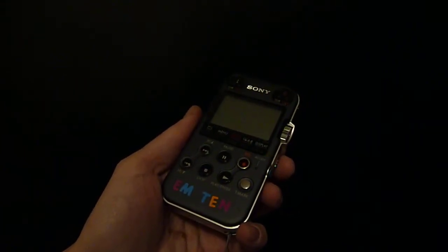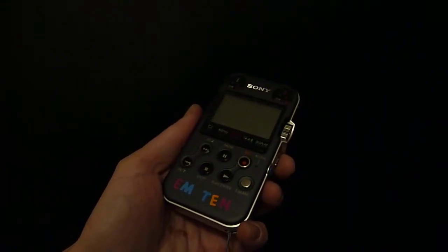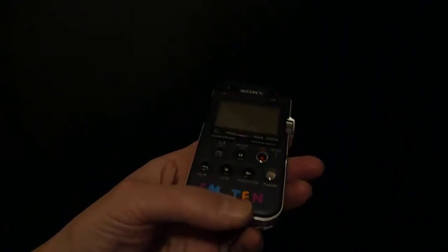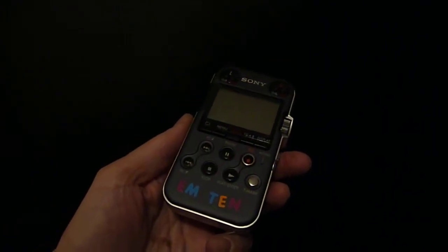Hi, this is Morse. We're looking at the Sony PCM M10 micro digital recorder. You can tell it's an M10 because this one says M10 right on it real clearly, right at the bottom there.